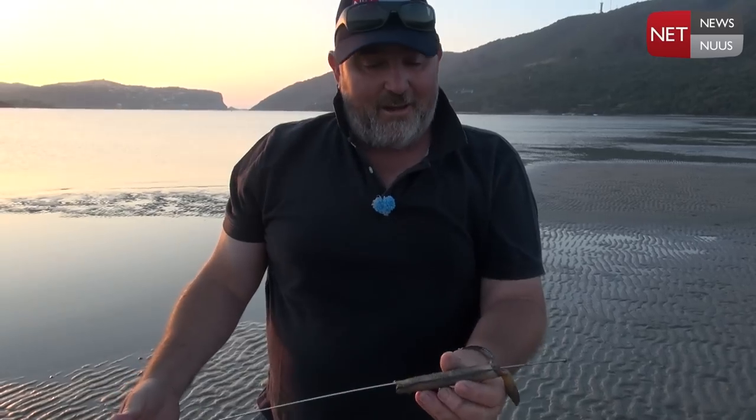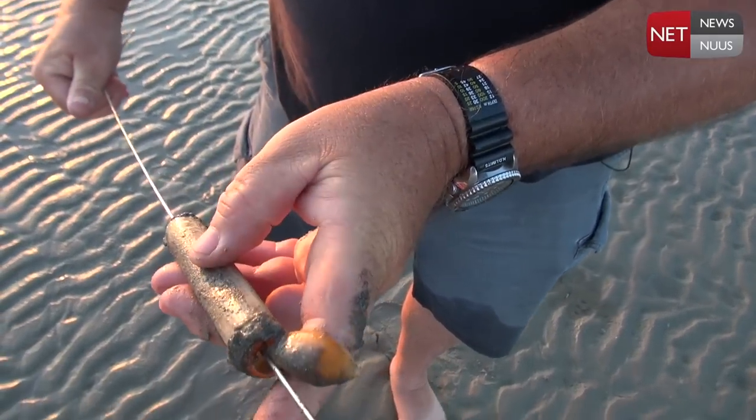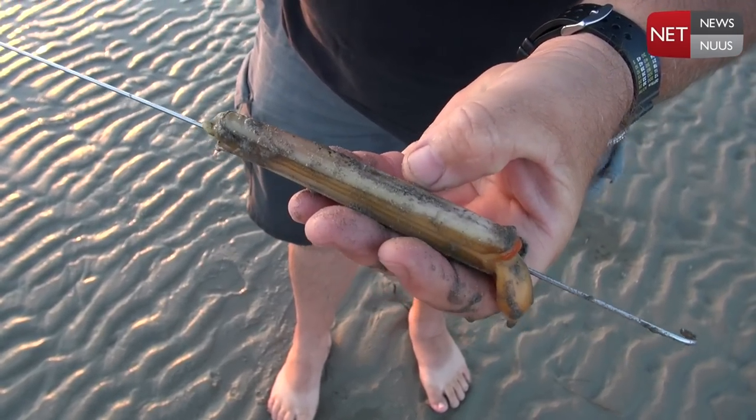That is the pencil bait right there. You can see the little foot — that's the foot he used to dig with. The rest of the bait is just in between those two shells that you can see right there.